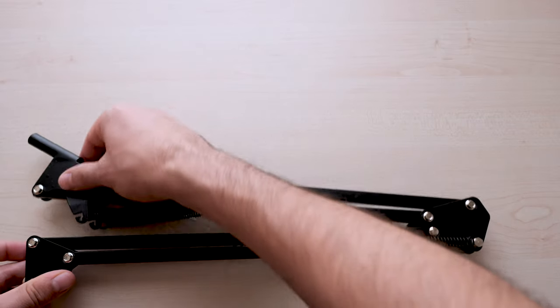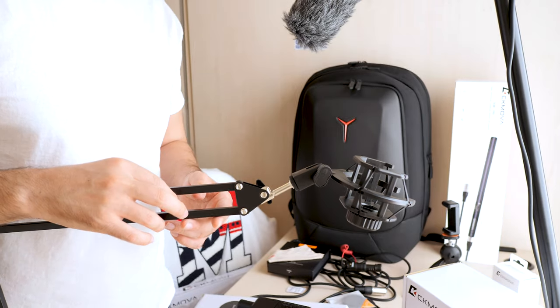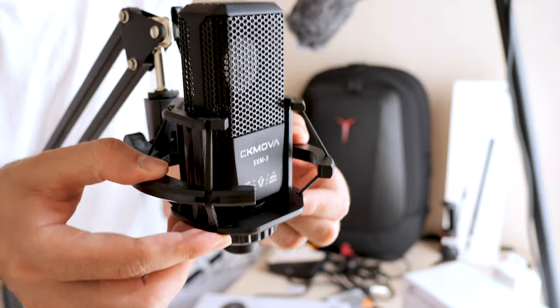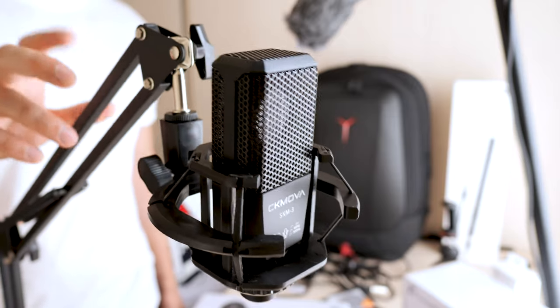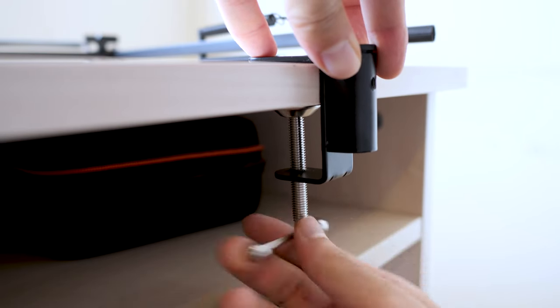A few words about the boom arm stand that comes separately. It's great because it has a built-in 5/8 screw making it compatible with all kinds of microphones. It has dual suspension springs on each boom arm to protect the mic even from falling. The maximum support weight it can handle is 2 kg.